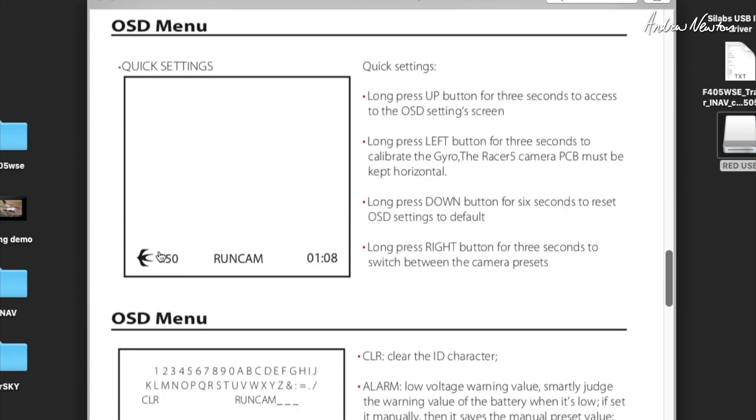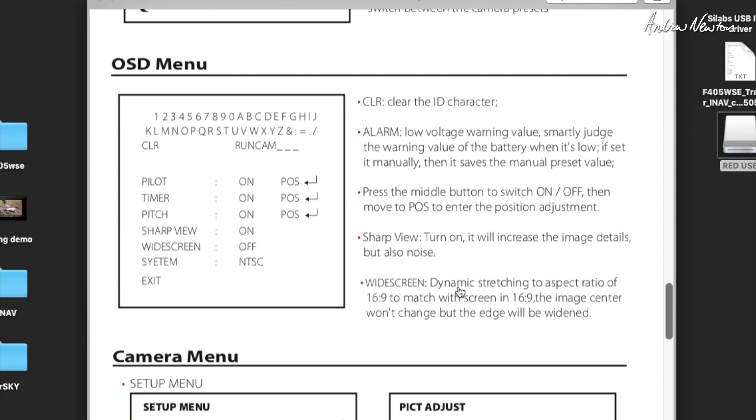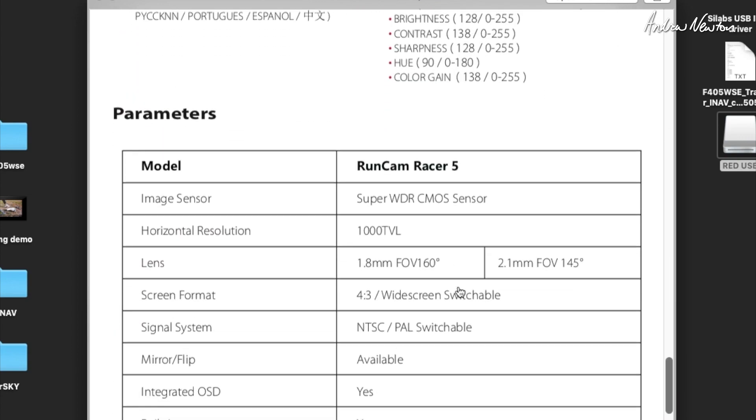Here's the OSD display, and this is the gyro-generated pitch angle display down there. We'll have a look at that in a minute when we connect it up.